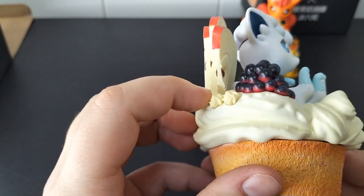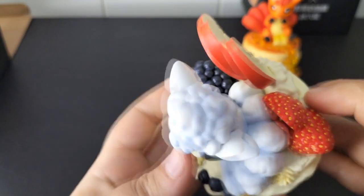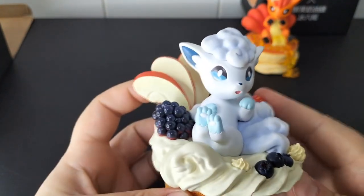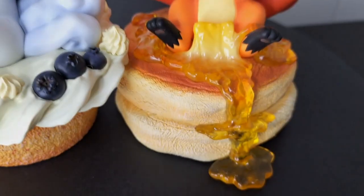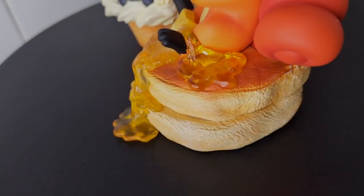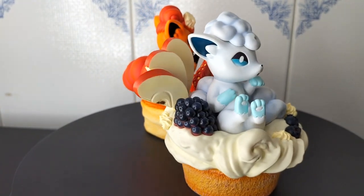I'm impressed. These figures were pretty affordable and I was a bit worried that the quality wouldn't be good at all — I was totally wrong. I'm in love with this style of figures.